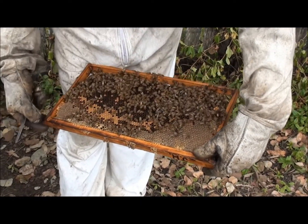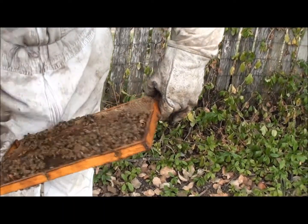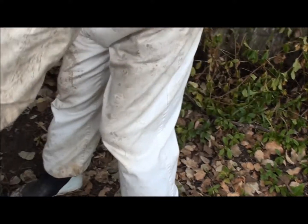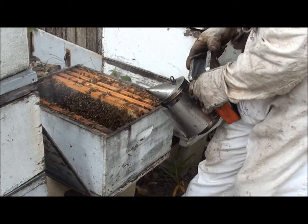Every hive I looked at yesterday, and for the last four days, are preparing to swarm. Now this is the only one so far that's not — see, they're building queen cells but there's no eggs in that one yet. I've been using plenty of smoke.